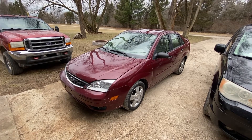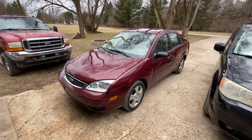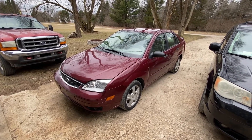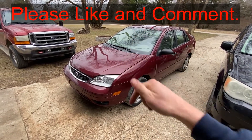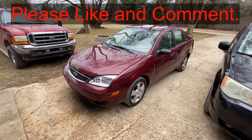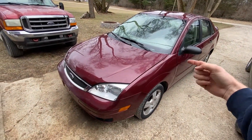Hey guys, today I'm going to show you where the ignition relay is on a 2006 Ford Focus. If this video is helpful, can you smash that thumbs up button for me and leave a comment down below for the YouTube algorithm — it really helps out a lot.